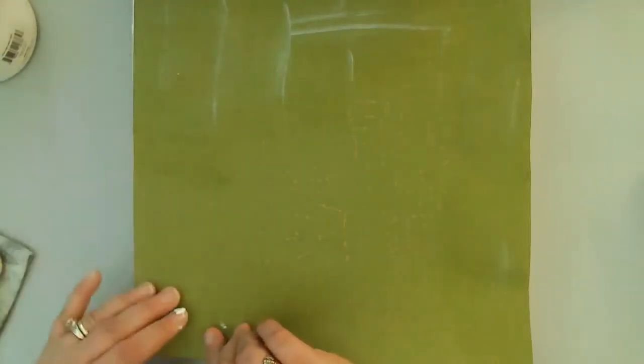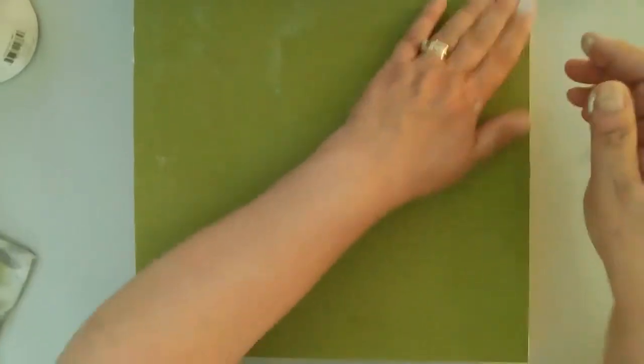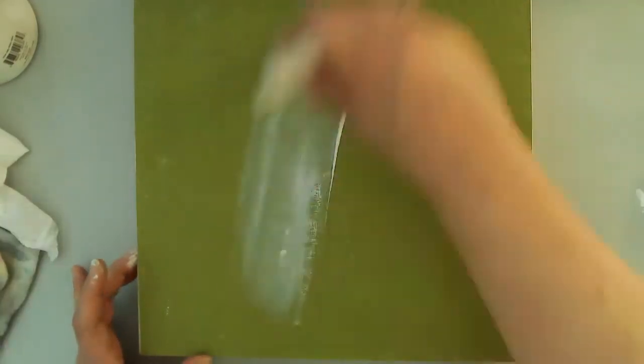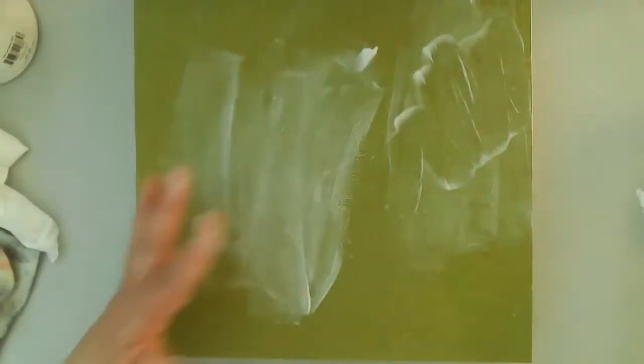Once I put my paper back down I use just an old piece of credit card to smooth out the paper and make sure I didn't have any buckling or wrinkles. Here I'm just struggling to get that on straight — it was quite something. You can see on the right I've got wrinkles and I was having a hard time getting them out. I go back to the Liquitex matte medium for the top layer and smooth that out with the credit card.